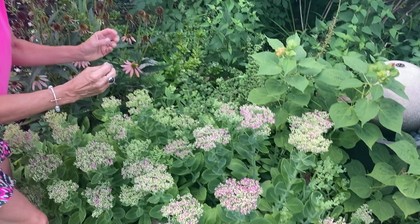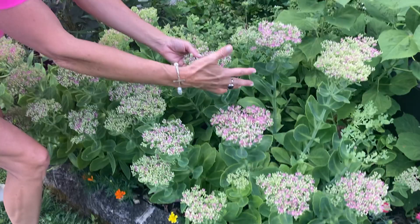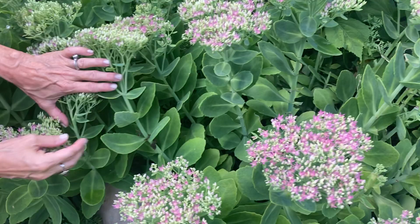It is heat resistant, and when it comes back every year it stays nice and full. This is an upright Sedum, so it doesn't spread. Now there is a ground cover one that will spread, but the upright stays.